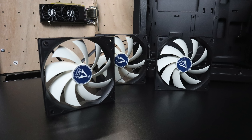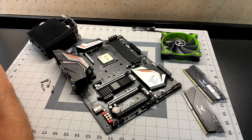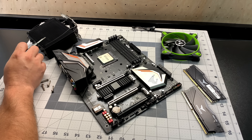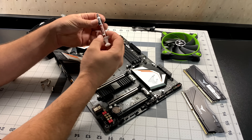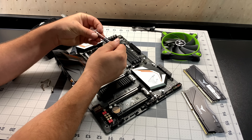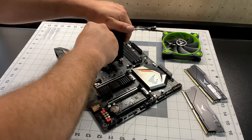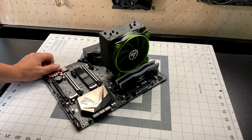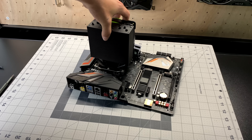I originally planned to do a full build video on this rig, but I've already done one in 2019 — I'll leave a link in the description or you can do a quick Google search; there are hundreds of thousands of videos on how to build a PC. The Arctic cooler came with some pre-applied thermal paste, but I went ahead and wiped it off and used Noctua NT-H2 — it's great thermal compound that I use in all of my rigs.